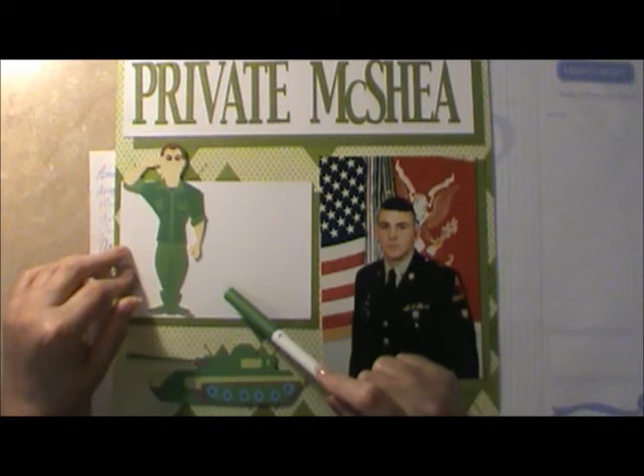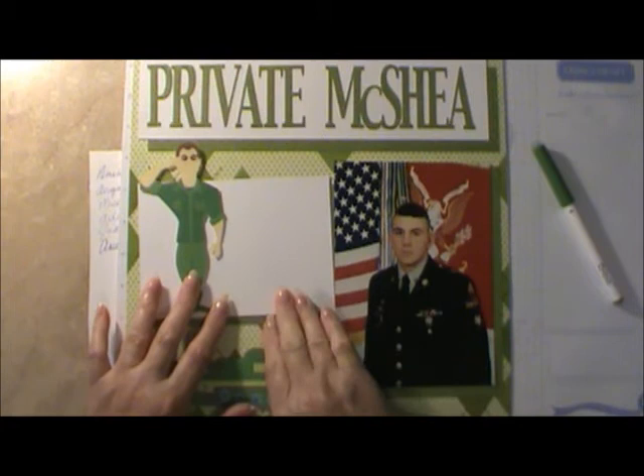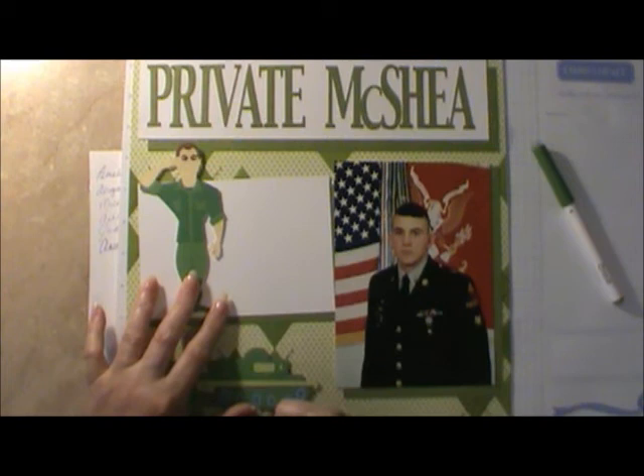So that's our page — and isn't that nice? Private McShea. I'll talk about how this was his graduation that we came to see. And I thank you for joining us today — She's a Sassy Lady. Bye now.